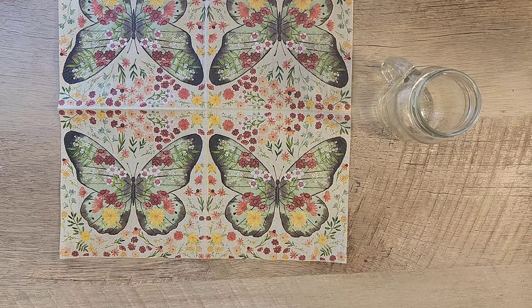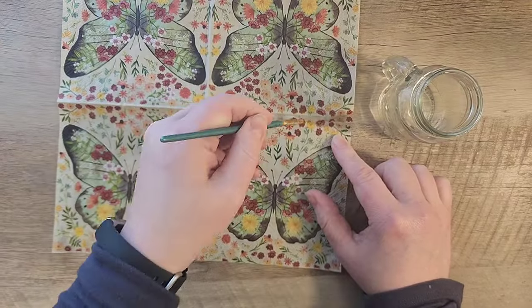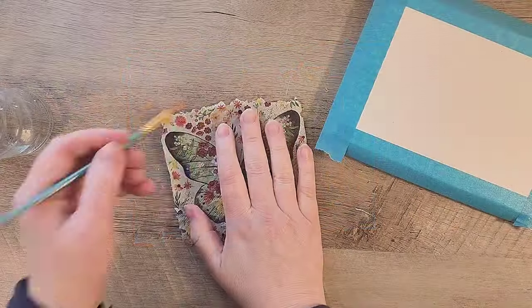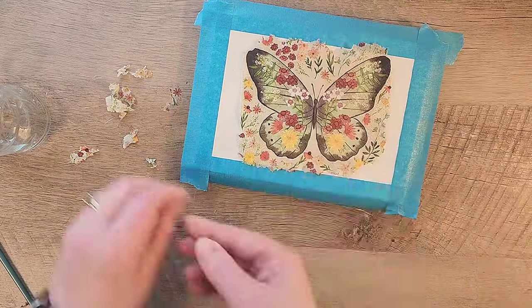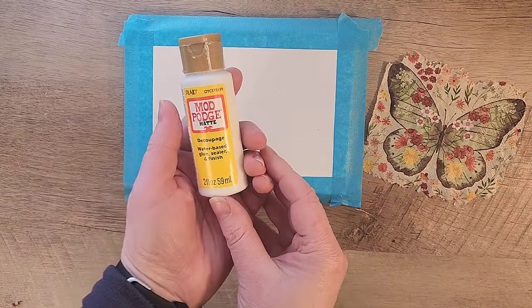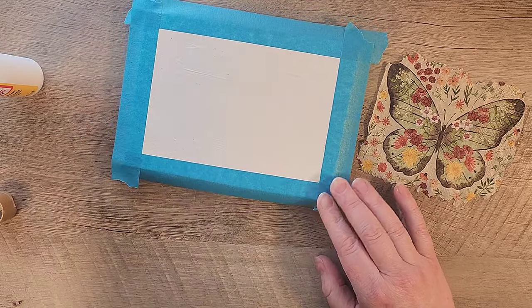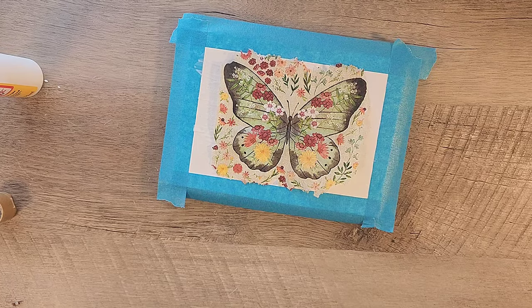Since we're using a small canvas, we're only going to use one of the butterflies. Instead of cutting the napkin, I'm going to use the water method — taking a paintbrush with a little bit of water and drawing around what we'd like, then tearing the napkin. I do a quick fit check on the canvas and realize I need to trim a bit more, so I continue tearing until it fits perfectly inside our rectangle. Then I paint a nice coat of Mod Podge in the center of that rectangle and carefully set the napkin right in the center of the canvas.